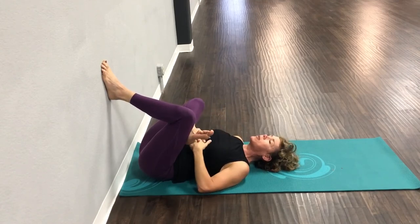Let's take one deep breath in right here. And breathe out. One more deep breath in. And breathe out.